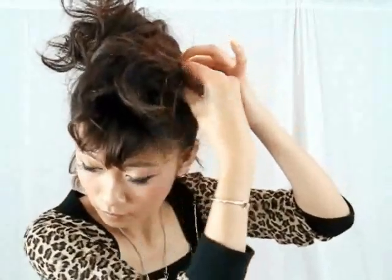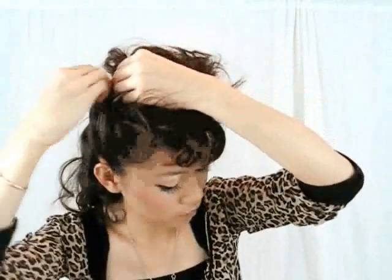Bring the ponytail forward and shape it into a mohawk on your head. The curls help keep it in shape while you're pinning it down. I'm using 7 bobby pins to keep my hair in this shape. Pin on each side as you're shaping your faux hawk.